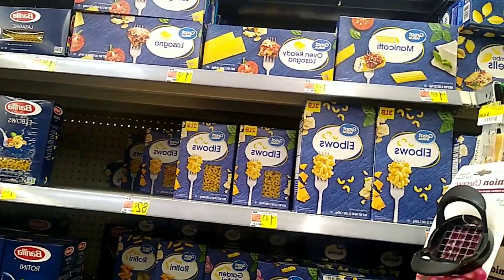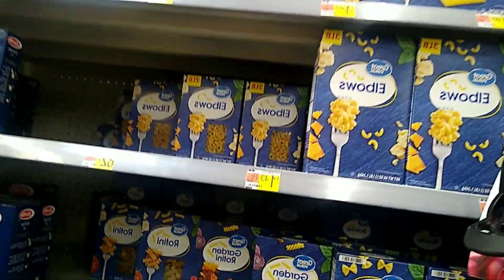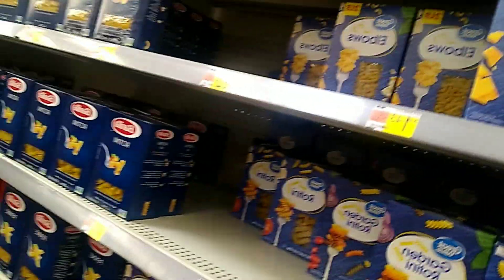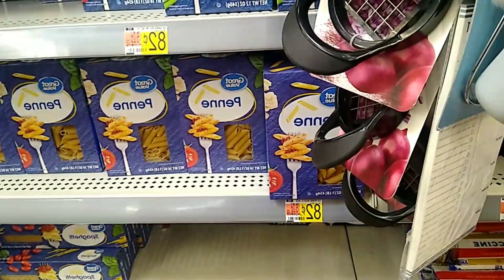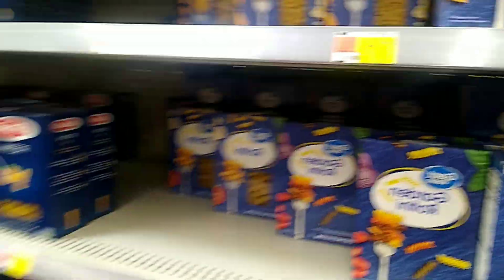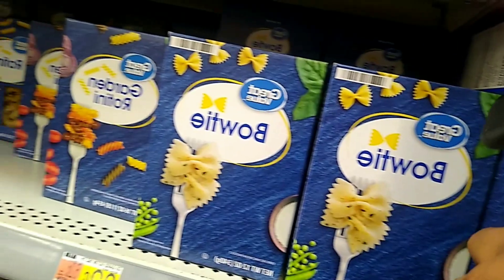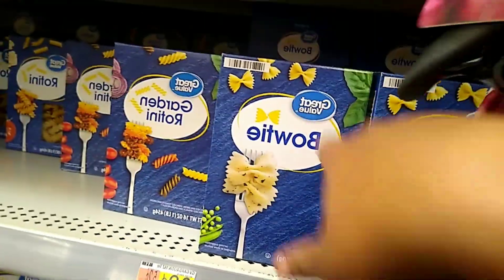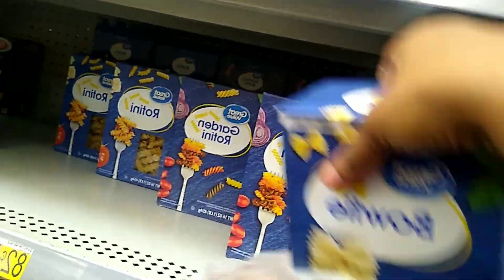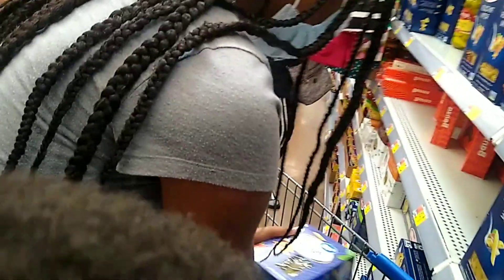I also need two of the elbow macaroni. This pasta is a dollar, the penne is 82 cents, the elbow macaroni is a dollar and 43 cents, and the spaghetti was a dollar and 58 cents. We're also gonna get the bow tie — the bow tie is 82 cents — we're gonna get two boxes of that. I got my kids helping me today.